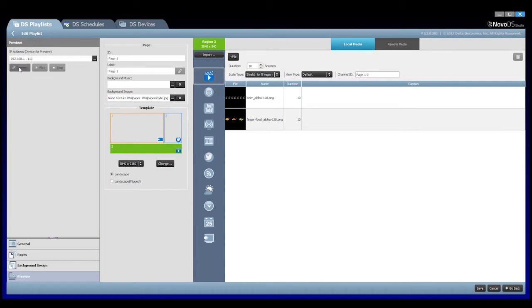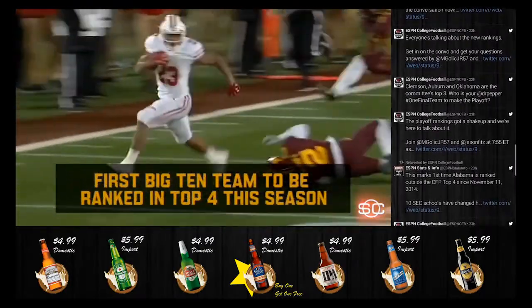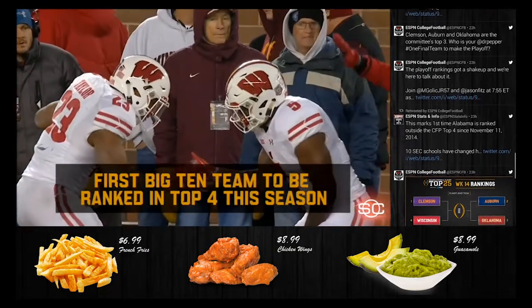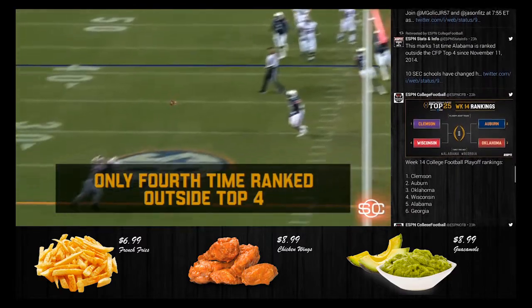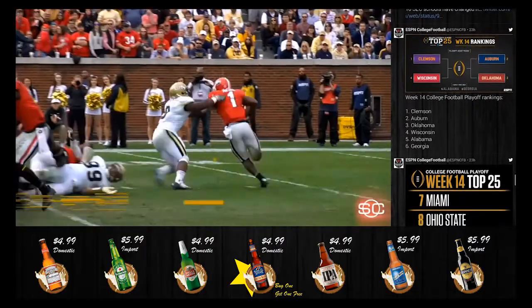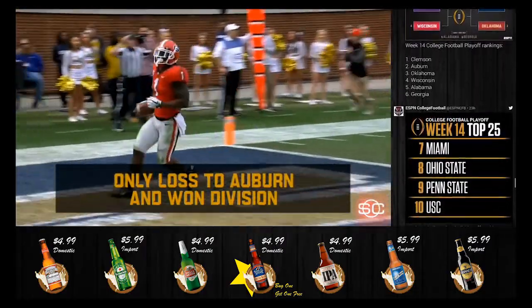The last step is to upload to my player and here's what it looks like. The display shows a live sports broadcast alongside the Twitter feed and food and beverage images, demonstrating the multi-region layout with live HDMI input in action.